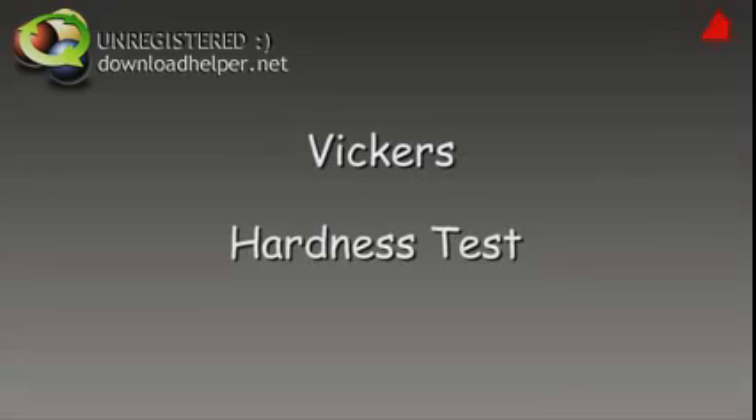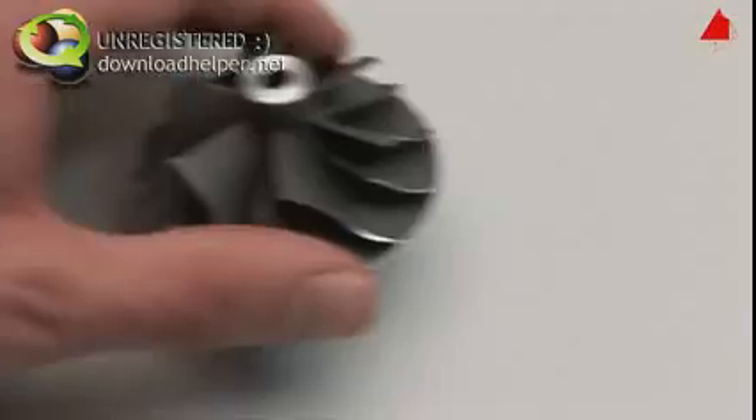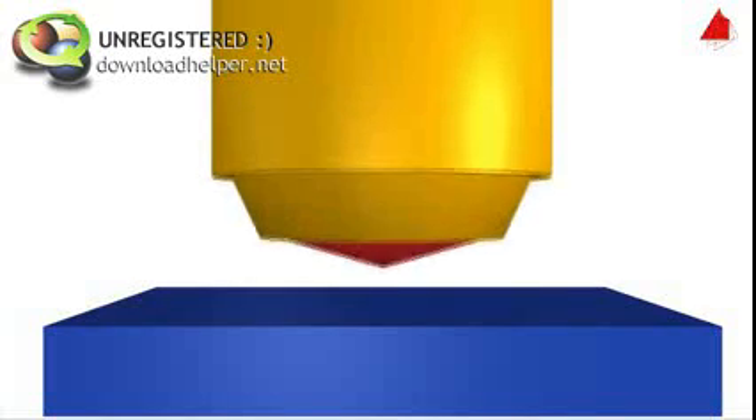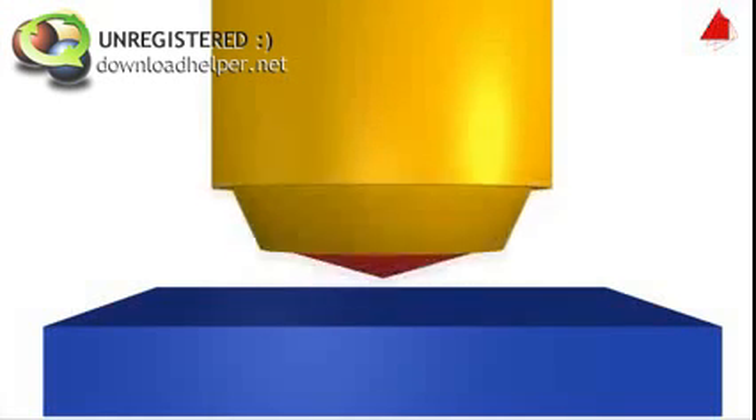The Vickers hardness test. The hardness of a compressor wheel for a turbocharger is to be measured using the Vickers method. The main principle of this hardness testing method is to press a pyramid-shaped diamond indenter with an exactly defined force onto the test piece and then to evaluate the surface area of the indentation.